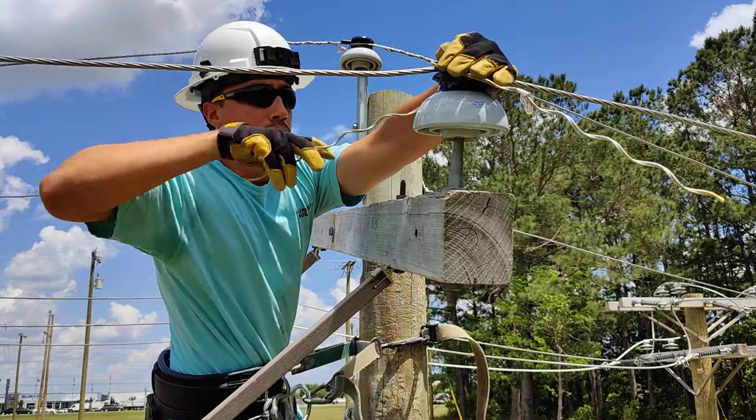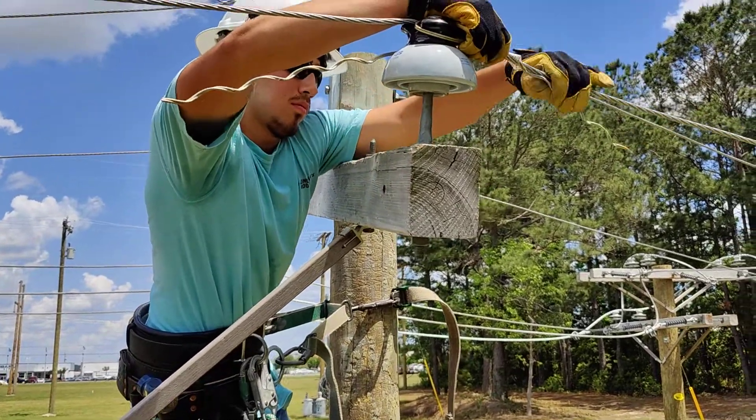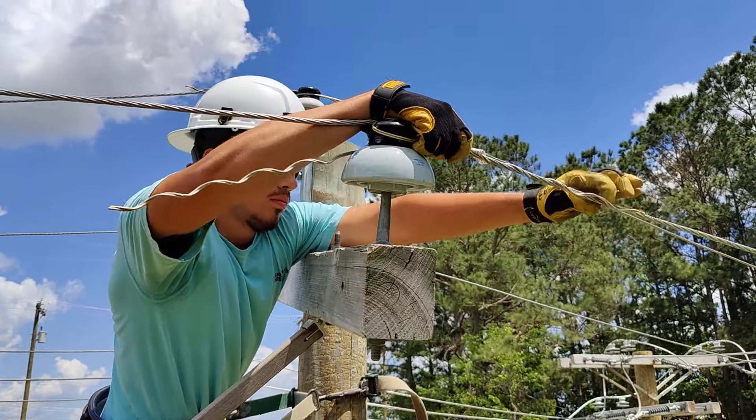Both legs under twist. Go in the other direction — you're going the right direction, clockwise. Both legs go under.